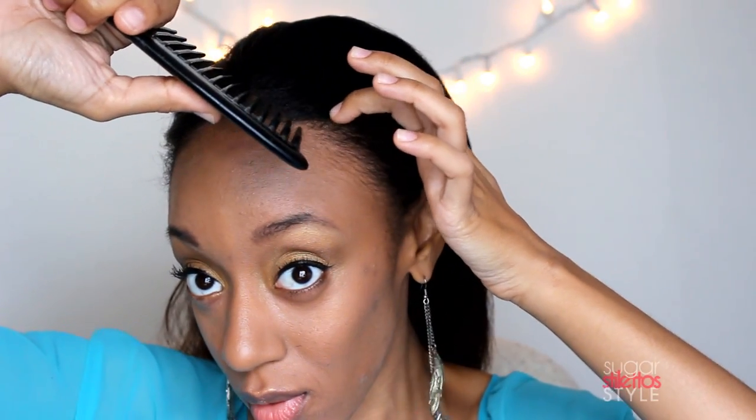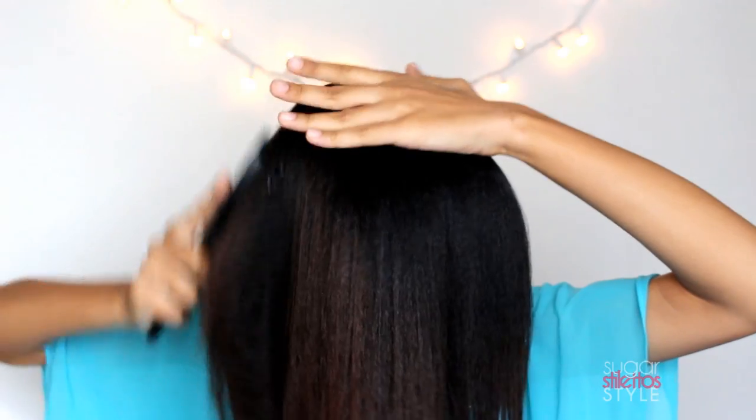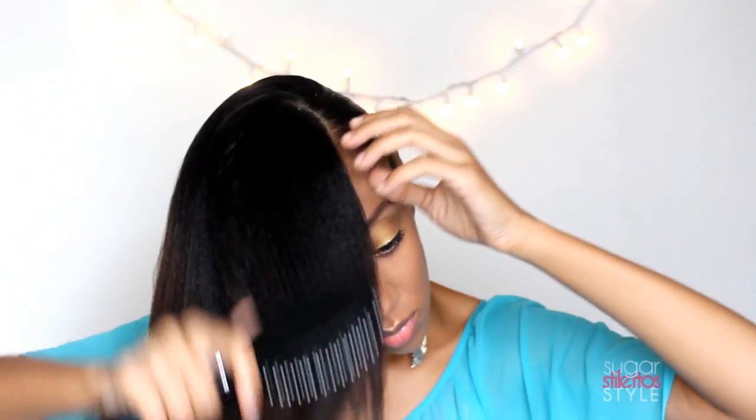I'm going to start by making a deep side part with my wide tooth comb. Next, I'm going to grab my paddle brush and start to brush all of the hair over to one side. It's kind of like how you start to wrap your hair when you push your hair over and start to put it in the circle, but you're just going to push it around until it gets to the front of your face. It's going to end up looking kind of like Jessica Rabbit.